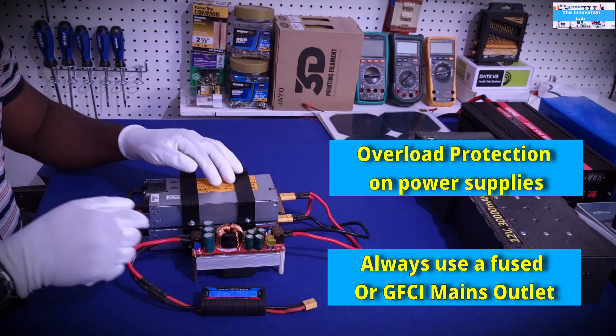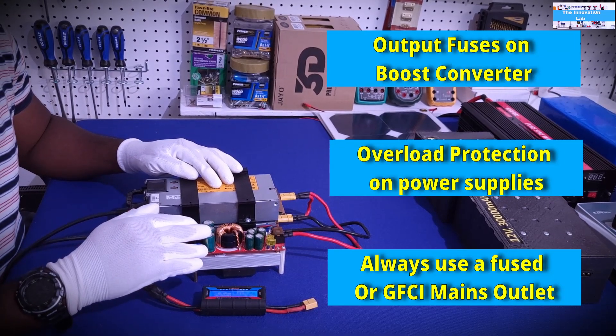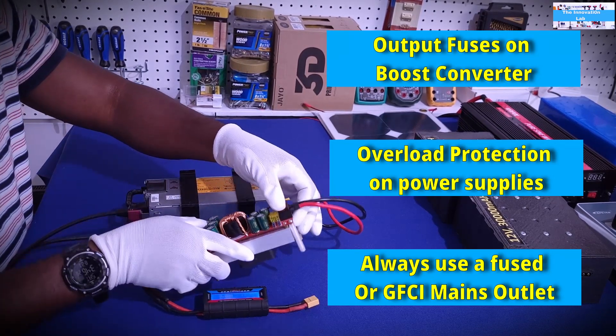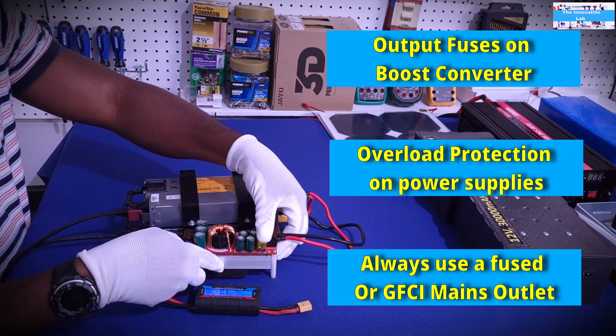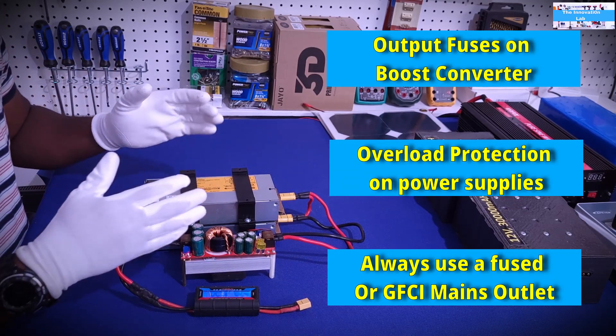The third layer of safety would be on the actual boost converters themselves. The boost converters come with fuses, as you can see here. These fuses — if you try to overload them and exceed the current rating, the fuse will blow. So that's three layers of safety that I always make sure I work with.